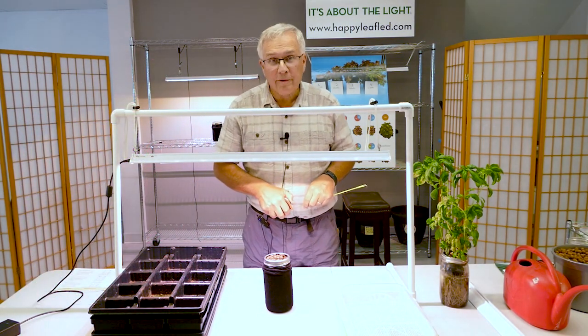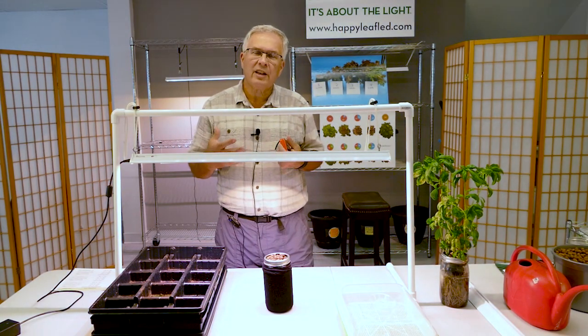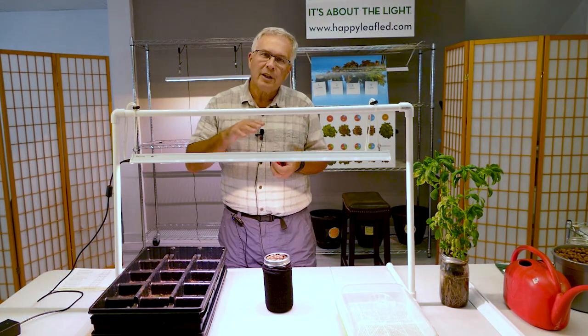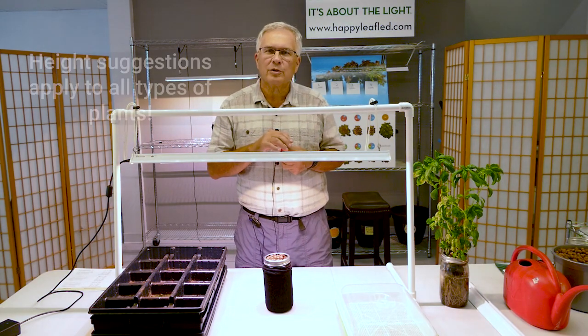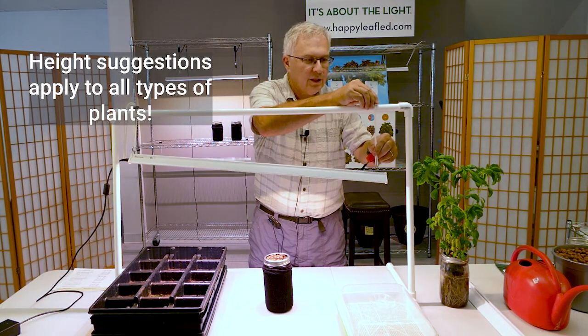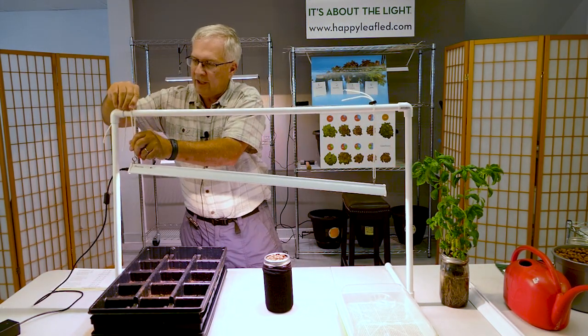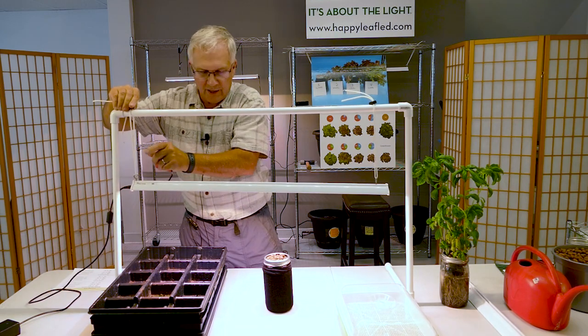Now, if you're going to grow tomatoes, cucumbers, beets, or anything that actually produces a fruit, you're going to want to be even a little bit closer. Six to eight inches is where you're going to be. What you would do is drop your light a little bit, adjust it this way, and get it closer to your plants. That's basically how you set the various heights for different types of things you'd like to grow.